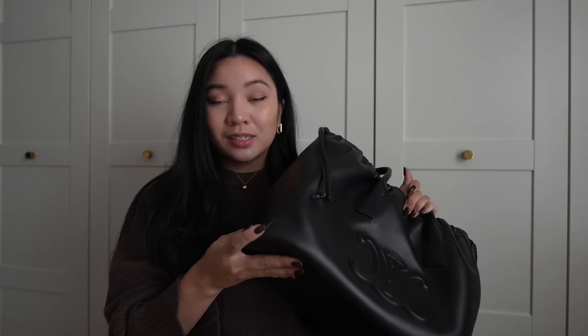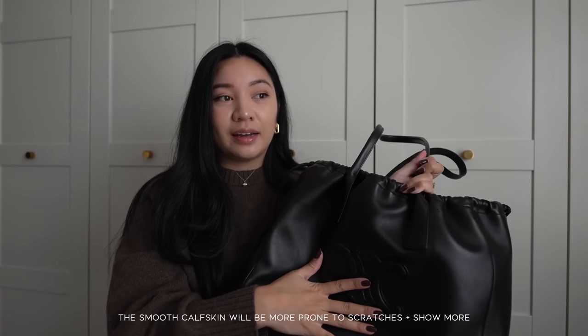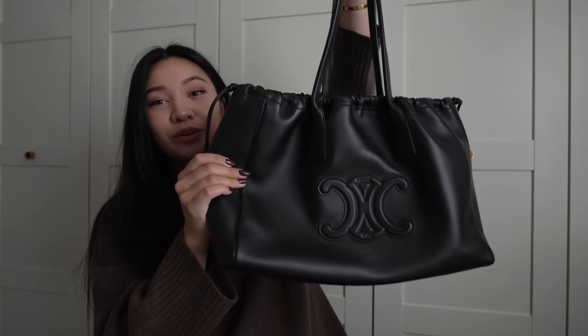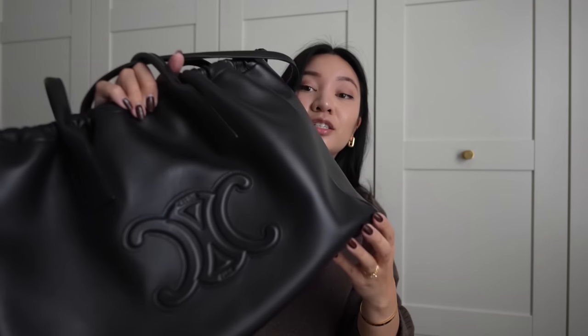I've already seen this bag on the pre-loved market, so I'll link it down below. If you are a bit rougher on your bags, this material might not be your best friend — you may start to see a lot of wear around the edges. I definitely don't feel as carefree with this as I do with my Goyard bags, because the coated canvas makes them more durable and I don't have to worry about rain. This is a smooth calfskin rather than grained, which is what my Celine Sangles were.